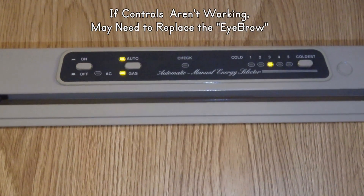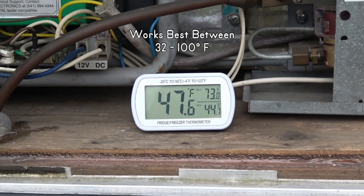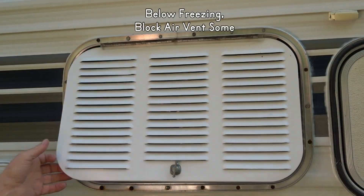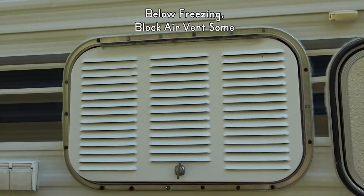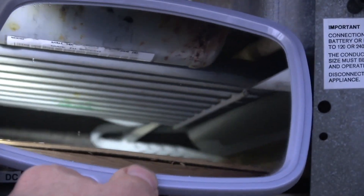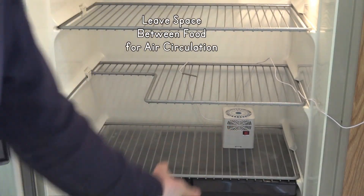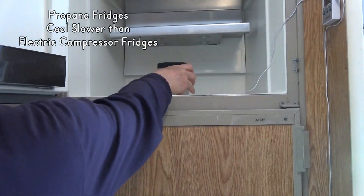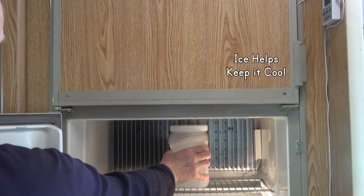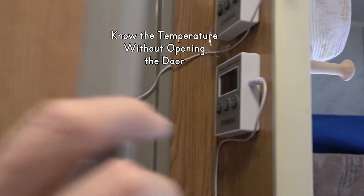If your controls aren't working, you may need a new eyebrow panel. Absorption fridges work best in weather between 32 and 100 degrees Fahrenheit. If it's below freezing, block the air vent some. If it's hotter, park in the shade and run a fan over the coils on the back side. Running a fan inside the fridge helps distribute the cold more evenly. Since propane fridges are slow to cool, put ice in both the freezer and the fridge and fill it with cold food.